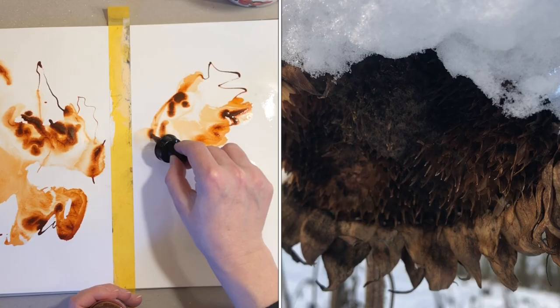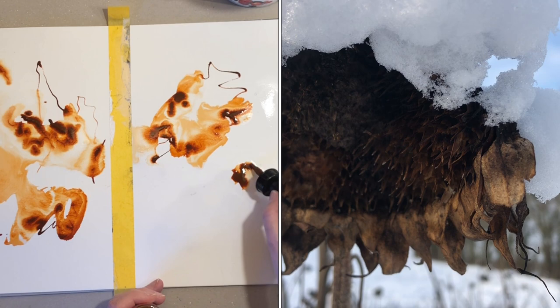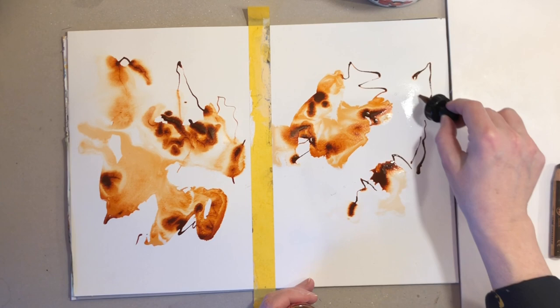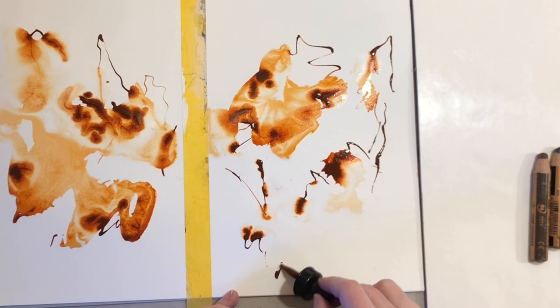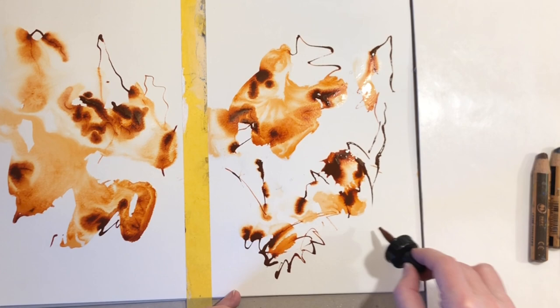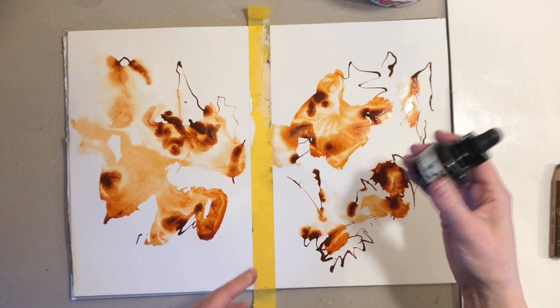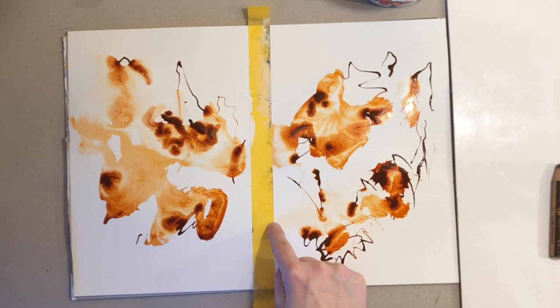I'm focusing on the overall shapes here and some of the characteristic details too. Bear in mind, I cannot control this completely because the water and the ink are interacting and moving all the time. But that's actually part of making this more of an abstract painting, because I can't as easily control it — so it will be looser and more expressive.